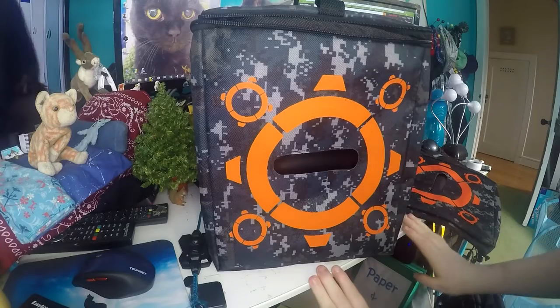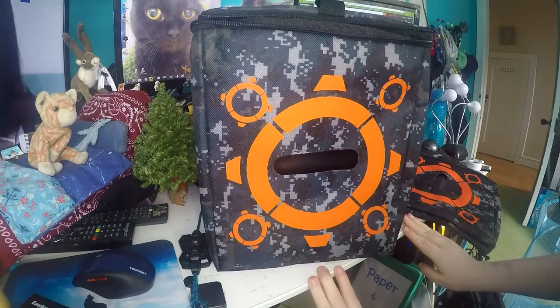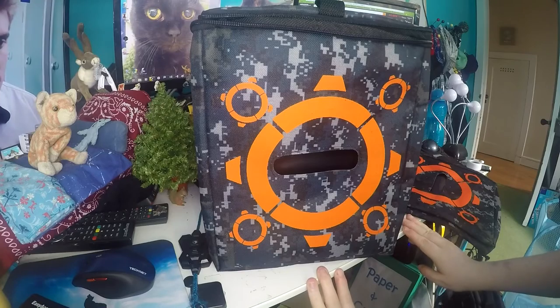This is where I put the paper on the other one and I am going to do it to these two that I just bought as well. I got these on Amazon for £9.90 each and they are definitely worth it.